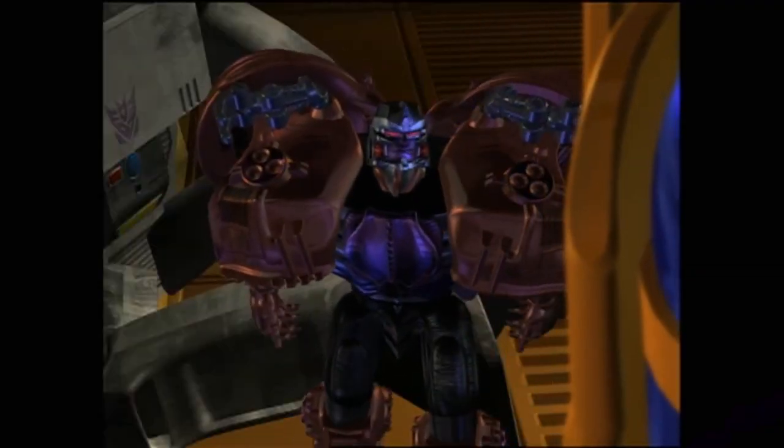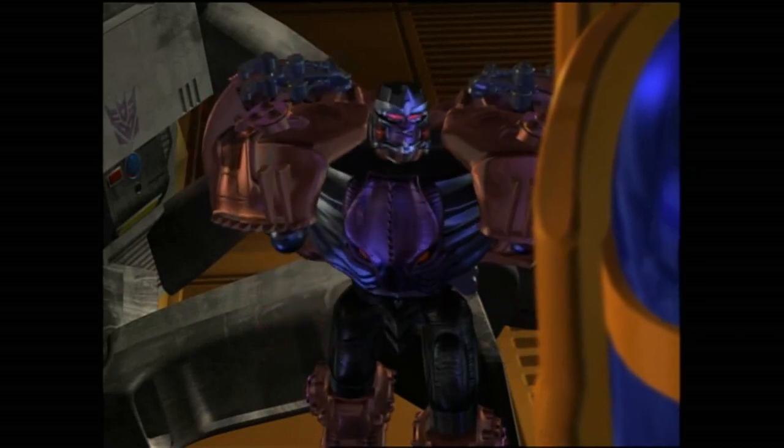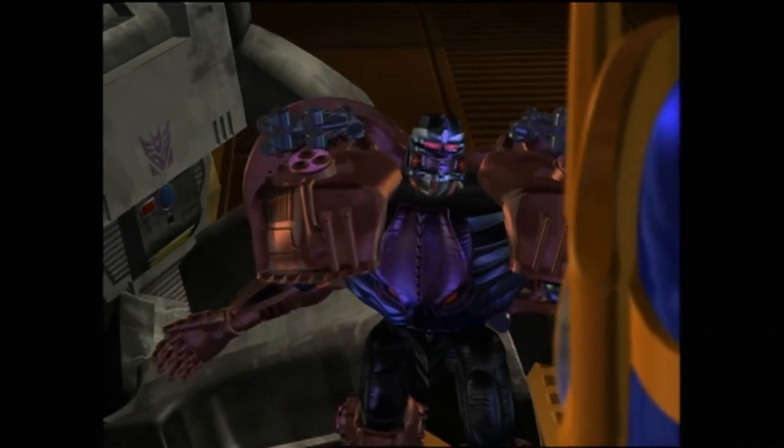"Fool — Optimus gained his power from the Primal Spark. Imagine what I will gain when I mingle my spark with his!"